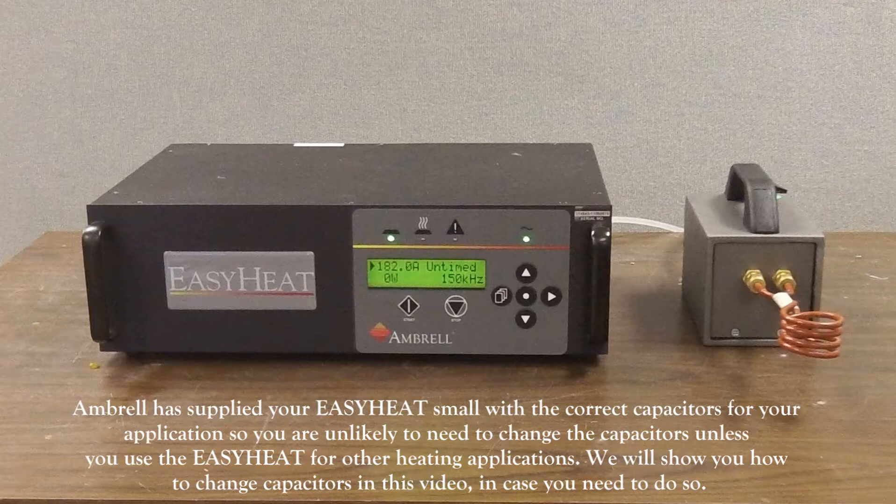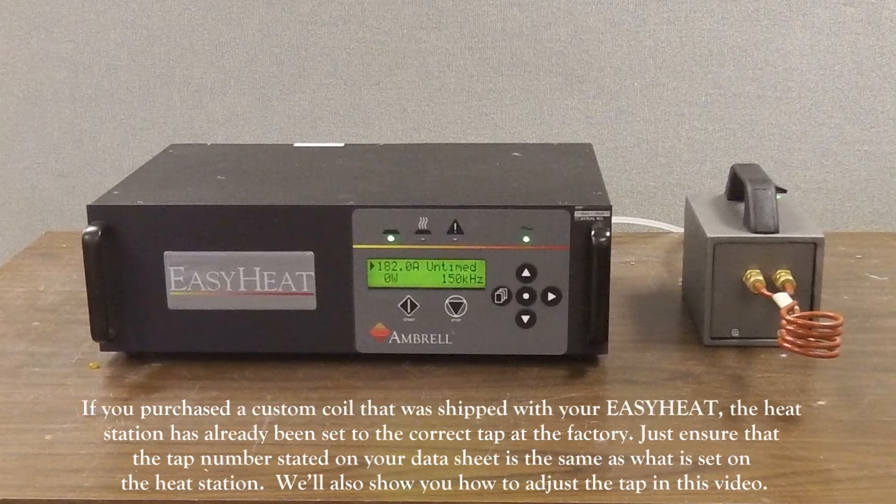Ambrell has supplied your Easy Heat Small with the correct capacitors for your application, so you're unlikely to need to change capacitors unless you use the Easy Heat for other heating applications. We will show you, however, how to change capacitors in this video, just in case you need to do so down the road. If you purchased a custom coil that was shipped with your Easy Heat Small, the heat station has already been set to the correct tap at the factory. Just ensure that the tap number stated on your datasheet is the same as what is set on the heat station. We will also show you how to adjust the tap in this video.